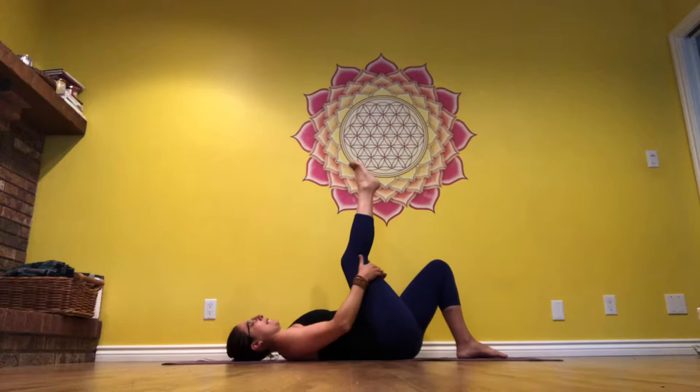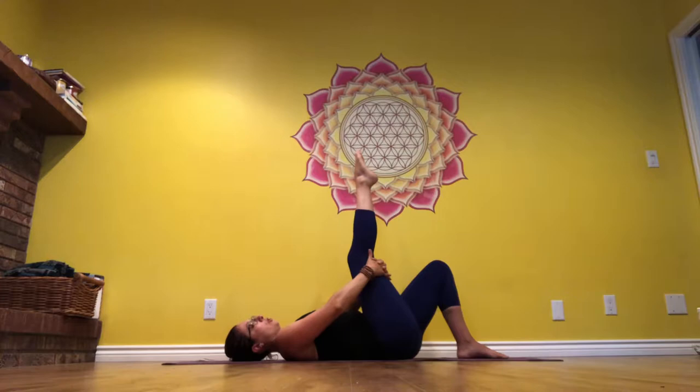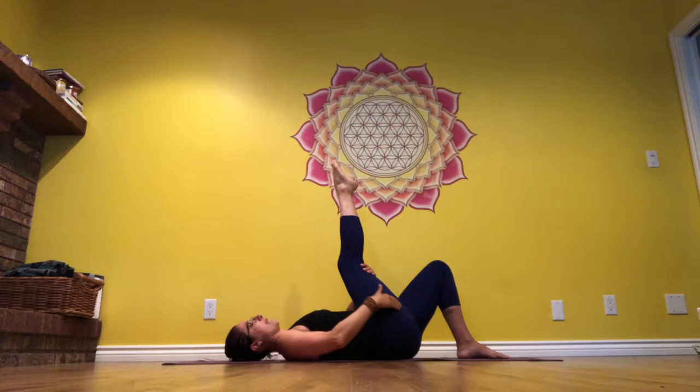When you're ready, start to extend that right leg straight up. The hands are still behind the leg. Point and flex your foot. Next time you're pointed, stay there. Use your upper body strength to pull that leg in towards your torso, feeling a nice stretch in the hamstring.